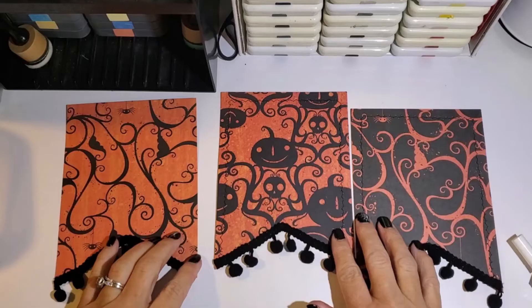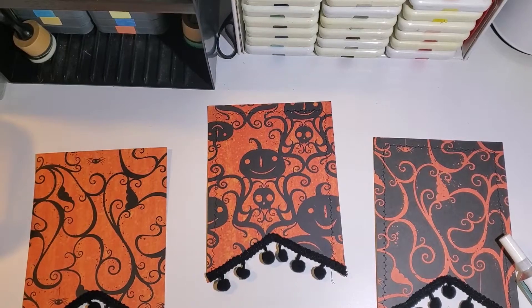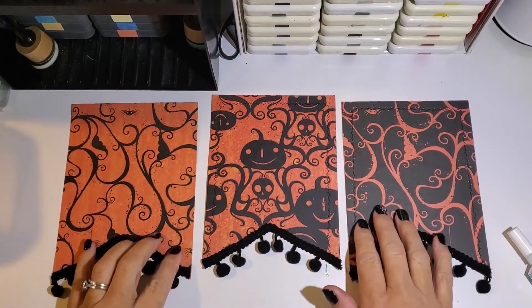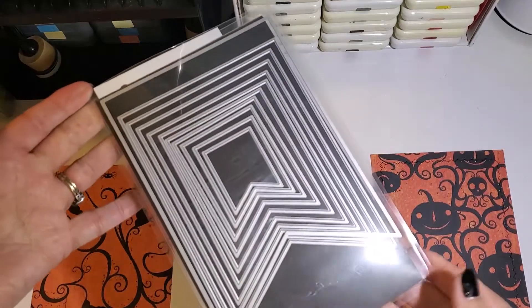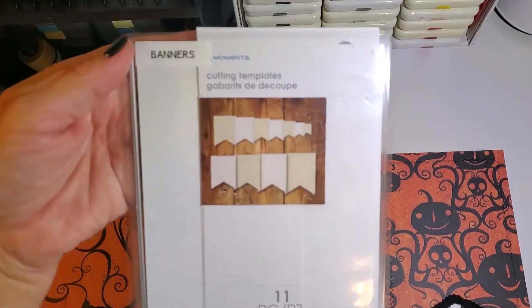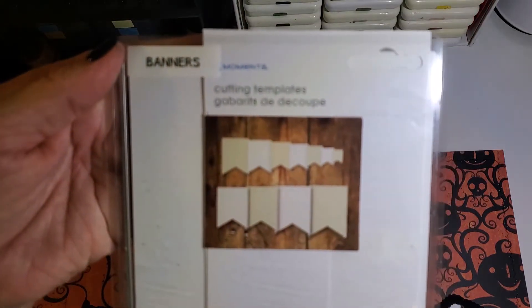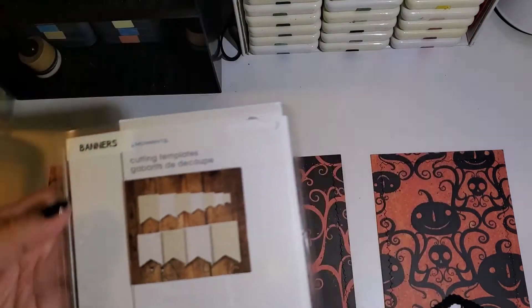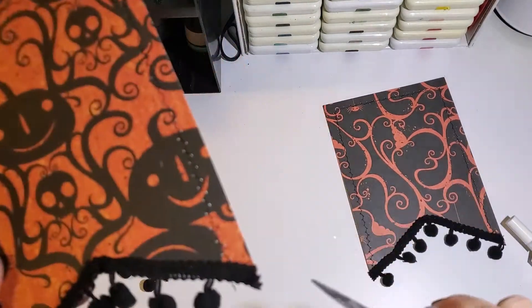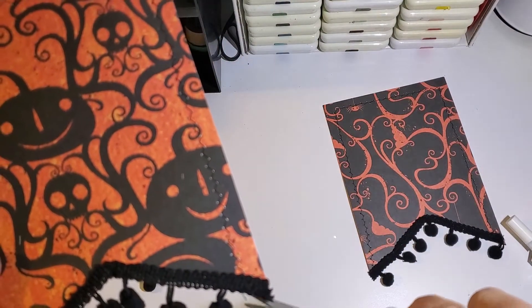Hello crafty friends! Today I'm showing you all how to make this adorable boo banner. First, I cut out three sheets using my Momenta banner nesting die set. The paper I used was from K&Company 12x12 paper pack. Once I cut them out, I sewed all around the edges.